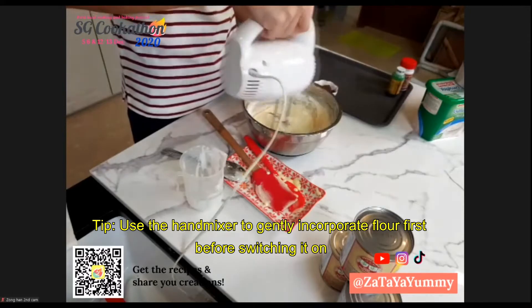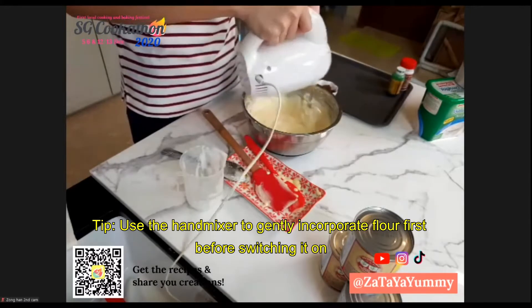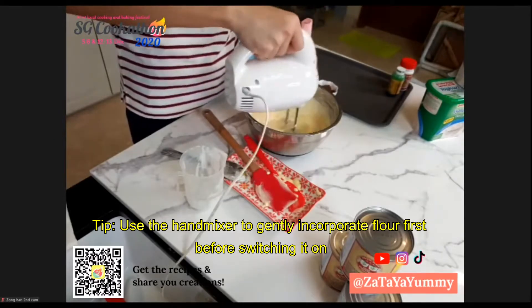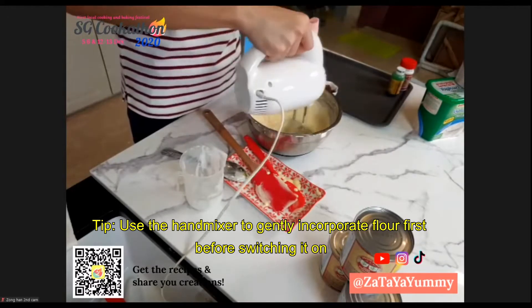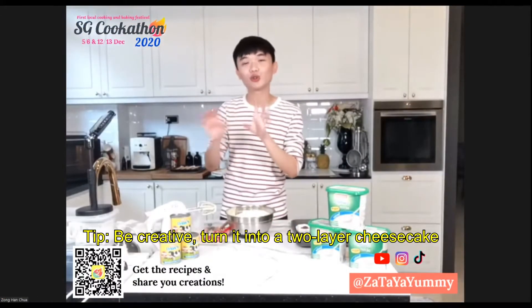I'm going to use the hand mixer's beater to just incorporate the flour a little bit before I start. Today I'm going to make it a little bit like a two-layer cake.